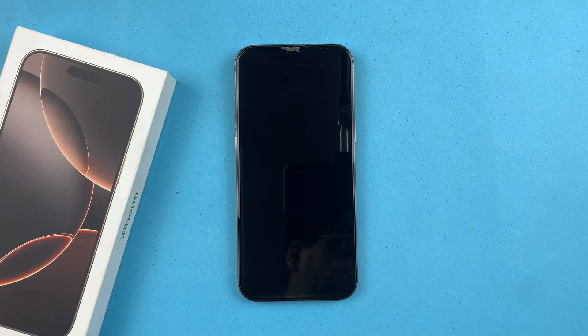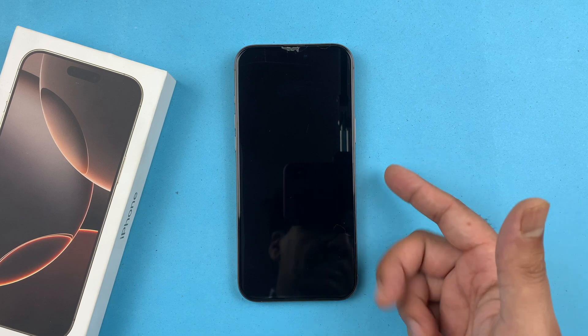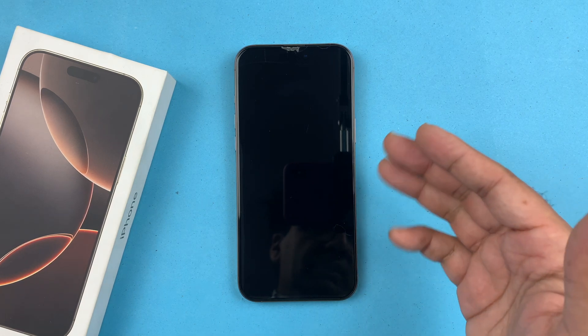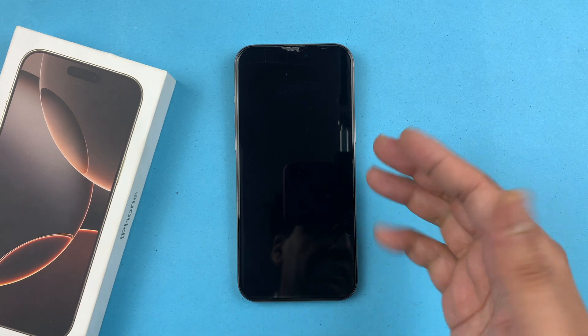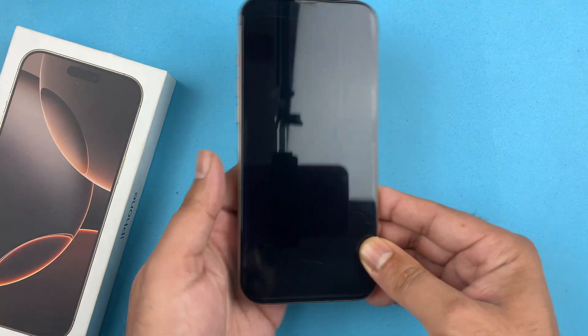Hey, what's up guys, welcome back to another video. In this video I'm going to be showing you how you can fix the iPhone 16 Pro Max with a black screen. Follow this quick tip, so let's get started.